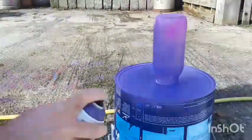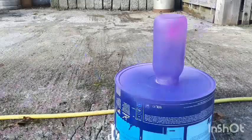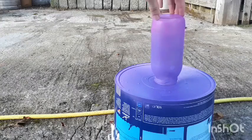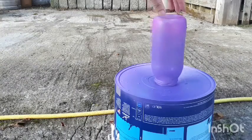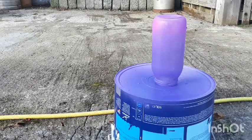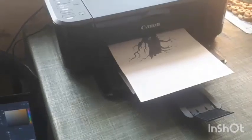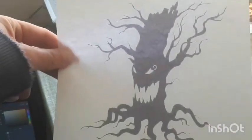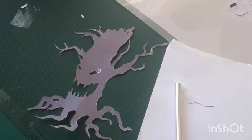After the spray painting, we'll be moving on to the silhouette that's going to go on the outside. I decided to go with a tree for this one. You can draw it out on paper and cut it out, or just go online, grab an image, print it off, and cut it out. This tree had a lot of twigs, so I decided not to include all of them — just the basic shape.